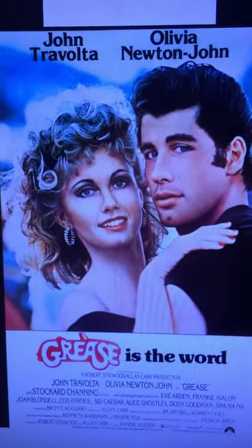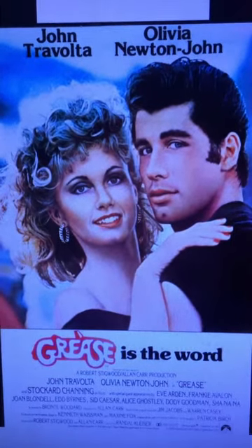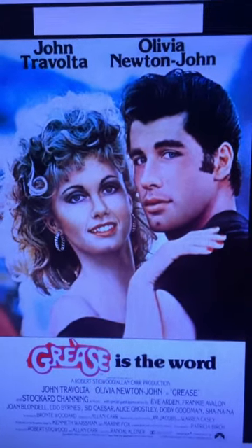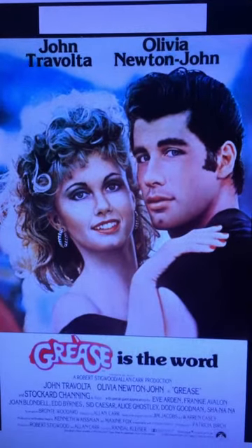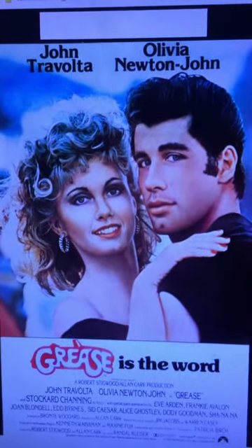For my craft I chose to decorate a notebook, because back in the 1950s they didn't have the fancy notebooks that we do today, and if you wanted something specialized you had to make it yourself.